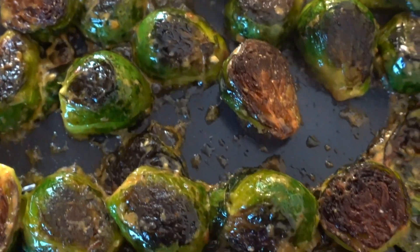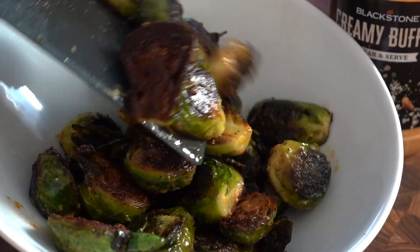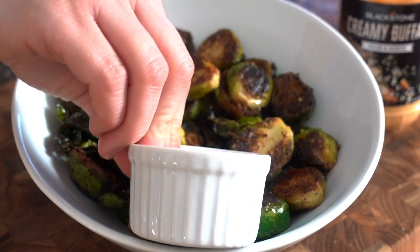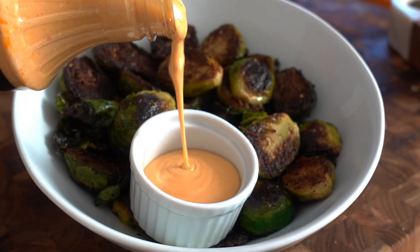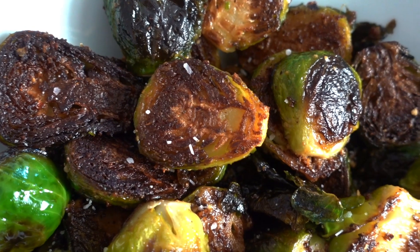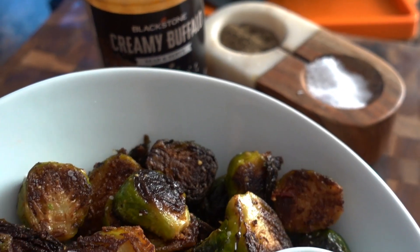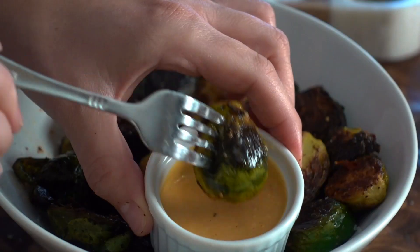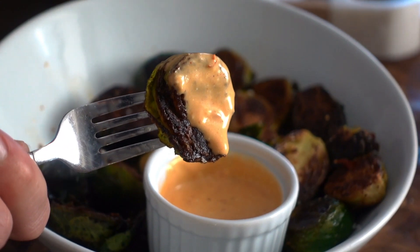It is just that easy. We'll serve these alongside some extra creamy buffalo sauce for dipping. Finish them up with a little extra coarse sea salt for that little crunch on the outside and then dive right in. I love these so much. I really feel like if you don't like brussels sprouts, or you think you don't, try them with buffalo sauce — you will be thanking me later.